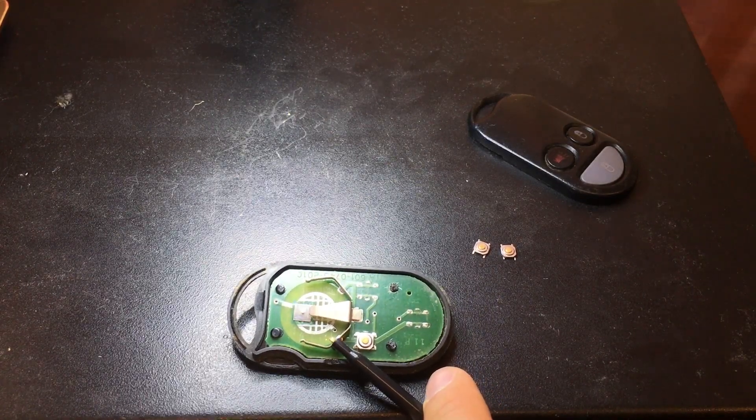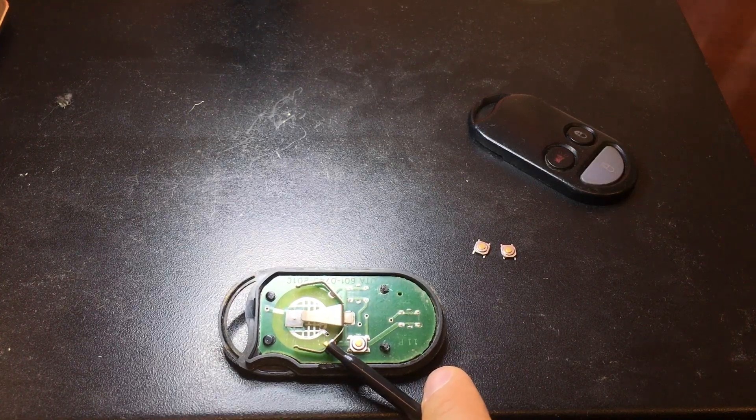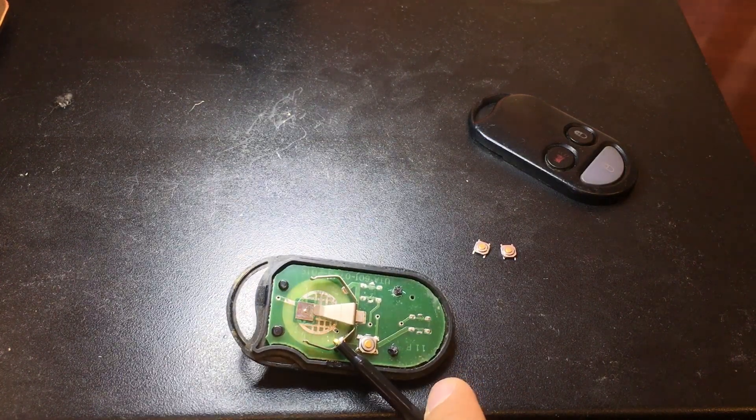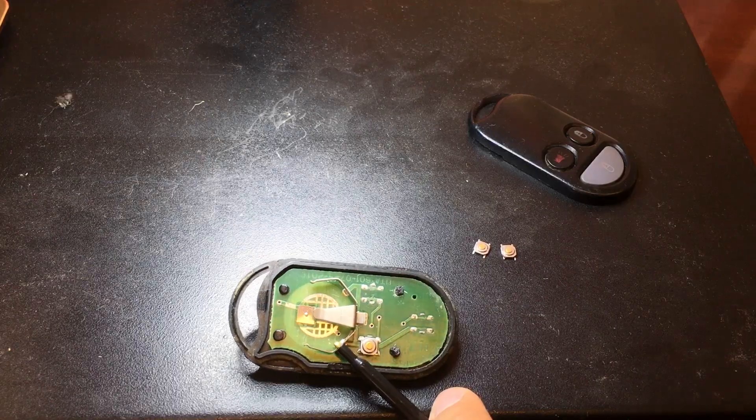Now I'm going to get the soldering iron out. What I'm going to do is clean the pads first, then tin them, and then use hot air to attach the switches to the pads. I'll check continuity afterward. The rest of the video is going to be under the microscope.